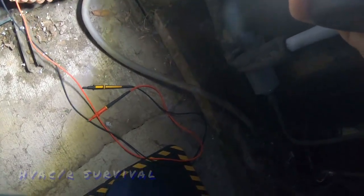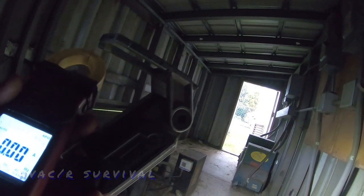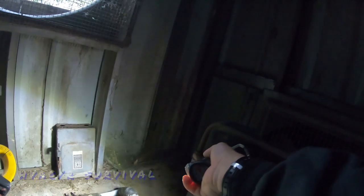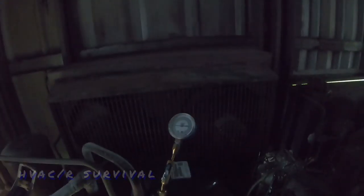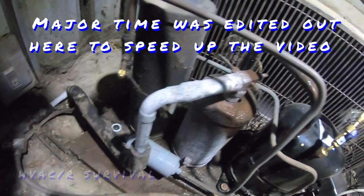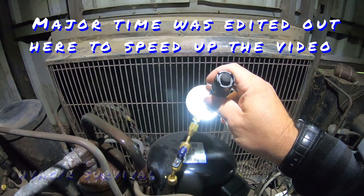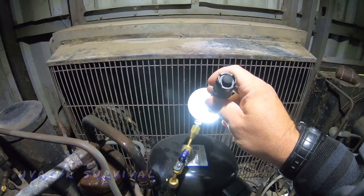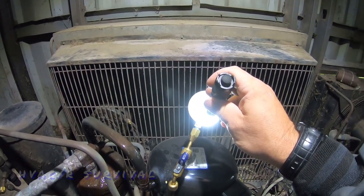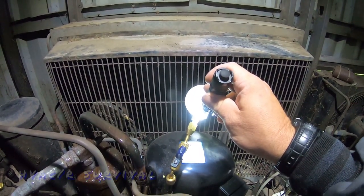Our solenoid's on, which means we've got a magnetic field. The magnetic field is gone — it should start pumping down. She shut off, kicks back on, and back off. If it doesn't pump down far enough, this is what's going to happen — she's going to sit there and rapid cycle back and forth. Today's a cooler day and it's still doing it.